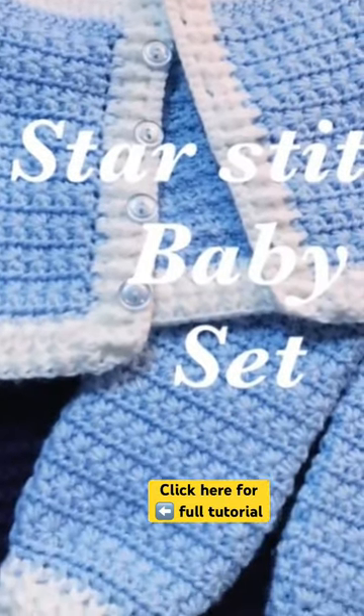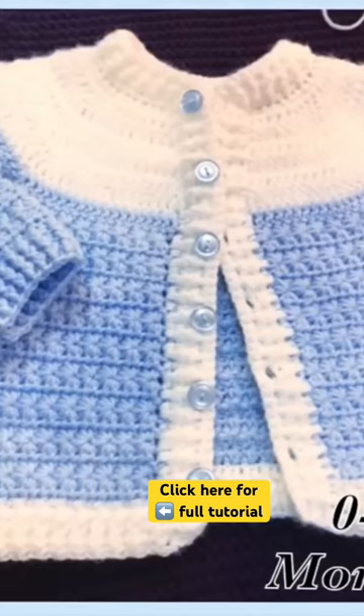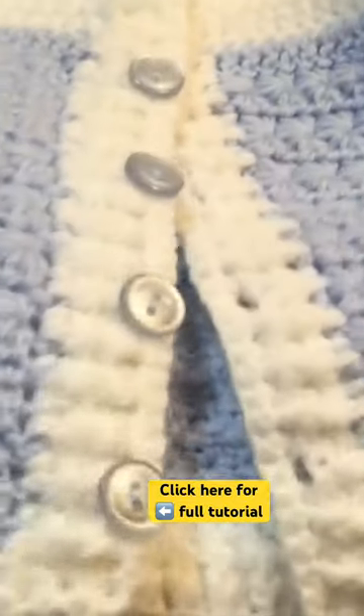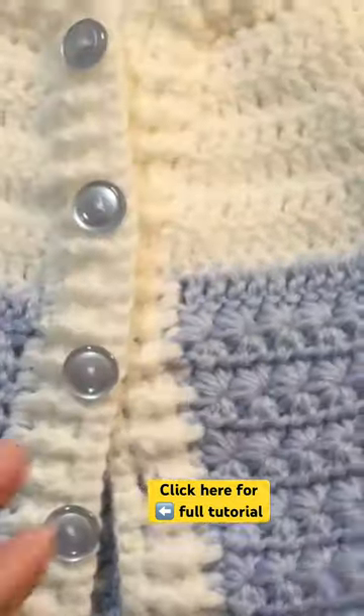In today's tutorial I'm going to show you how to crochet this beautiful little cardigan sweater. It's made with the star stitch pattern, it's super easy, I hope you like it. It's part of a baby set that I showed you in my channel — in the information box I'll leave you the link.